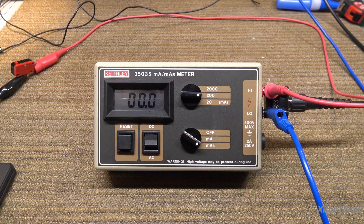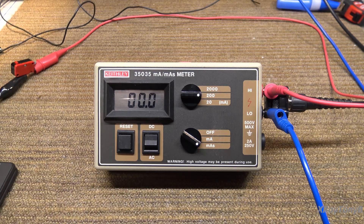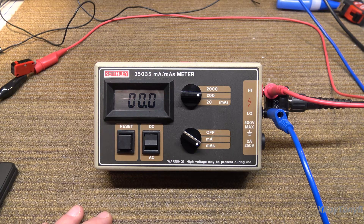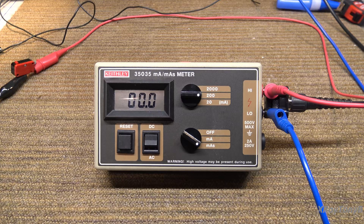Then we'll have another piece of test equipment. Before we could actually use this — we can use it to spot-check machines — but until it goes out to Keithley or Fluke Biomedical to get certified, you really can't use it to do a calibration. You just use it for some troubleshooting.